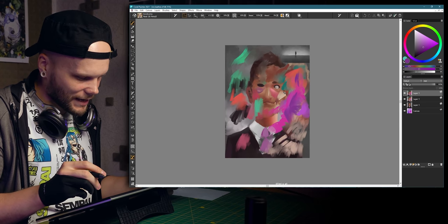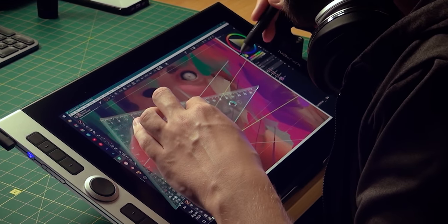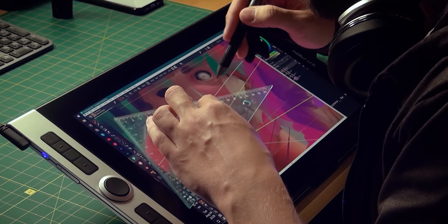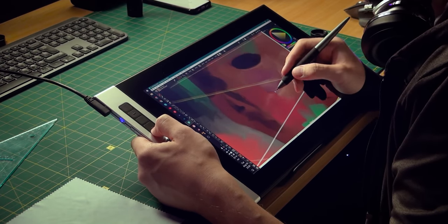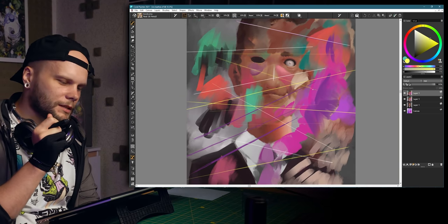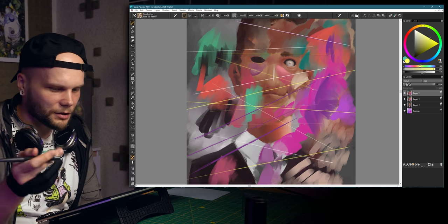Aside from that, I don't see any issues at all. Let me quickly do the ruler test. I'm seeing a little bit of wiggle, but it's like microscopic. I'm not sure if there are any tablets that don't have it at all, so I'm gonna say this is really, really good.